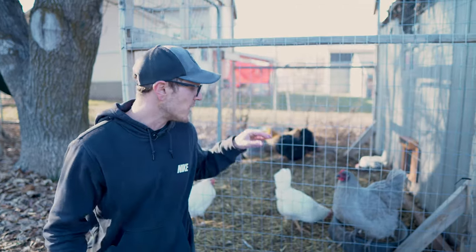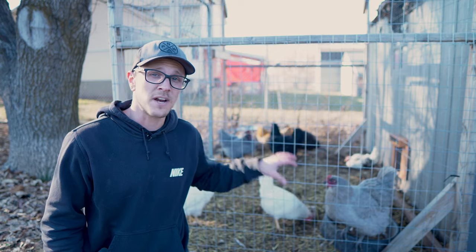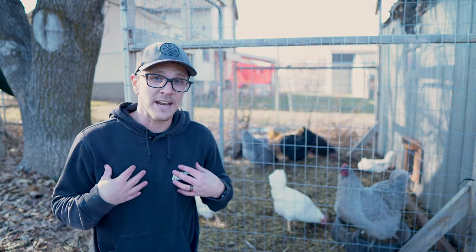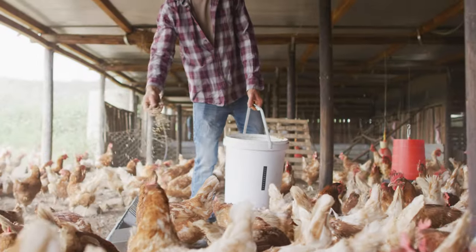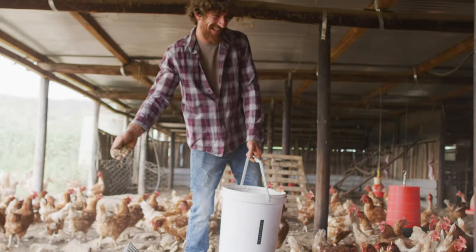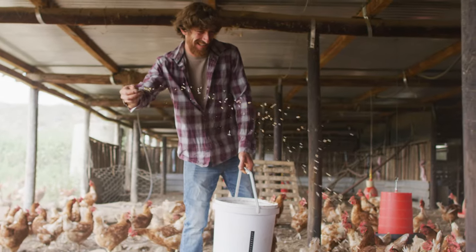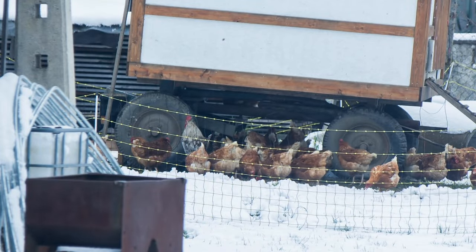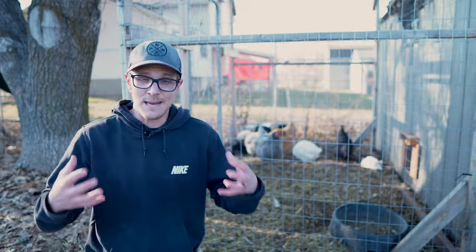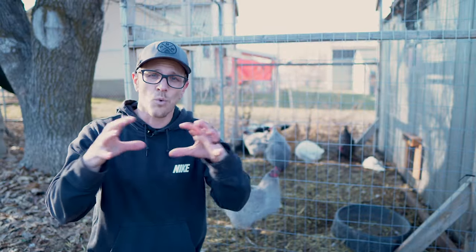Without any interference from us, chickens do an amazing job of regulating their own body temperature — doesn't matter if it's hot or cold. For example, during the cold winter months, the chickens are going to be eating more food because during the digestion process it radiates heat out of their body, and that heat gets stuck inside their down, inside their feathers — inside their little down parka that they have around their entire body — and it's going to keep them nice and warm, give them a nice warm jacket all winter long.